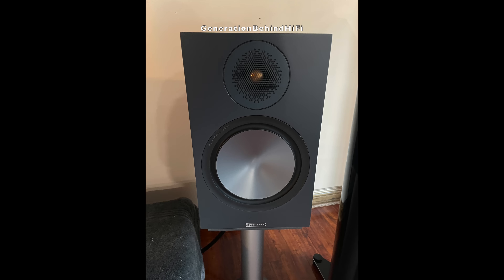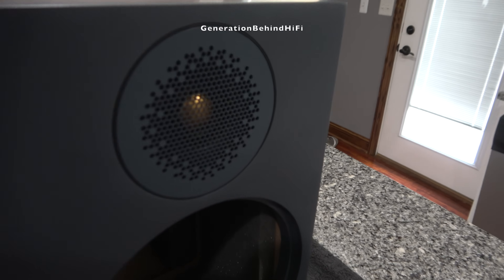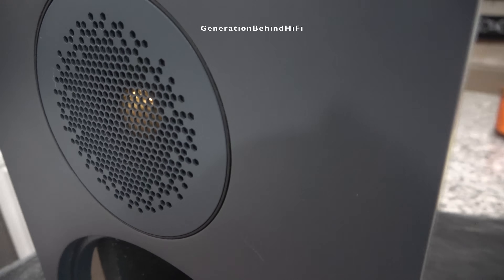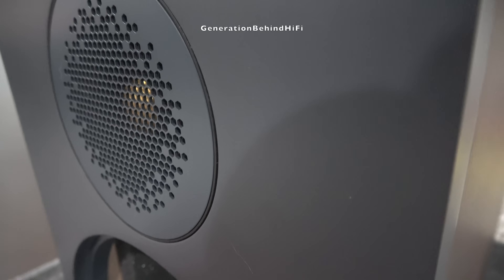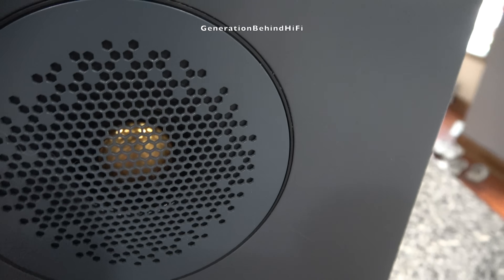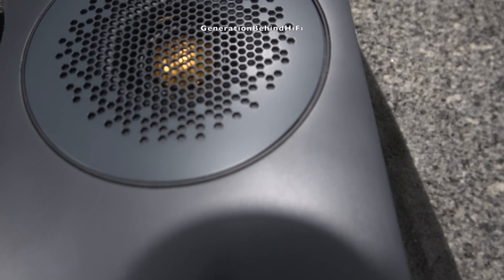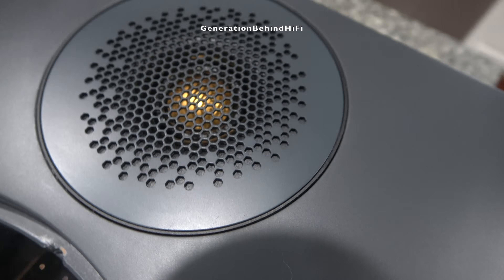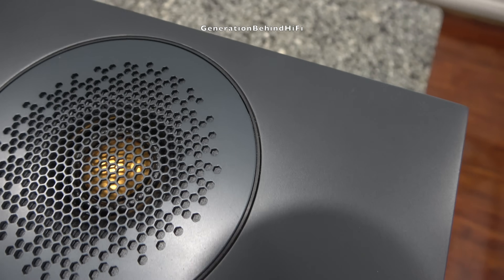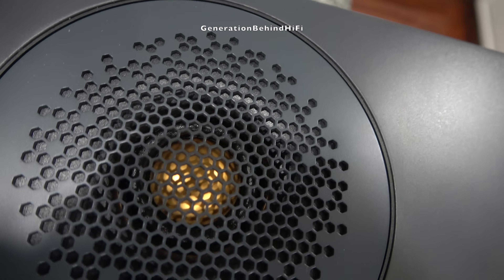The Bronze 100 shares the same 1-inch gold-colored CCAM dome tweeter used across the rest of the Bronze lineup. This tweeter is surrounded by Monitor Audio's uniform dispersion waveguide, which supposedly improves the response and helps with time alignment with the woofer. Unfortunately, the tweeter is a bit hard to see because it's covered by a non-removable cover pierced with a complex pattern of hexagon-shaped holes.